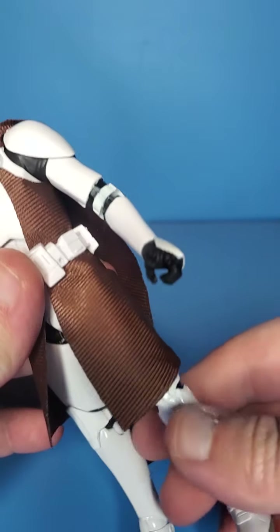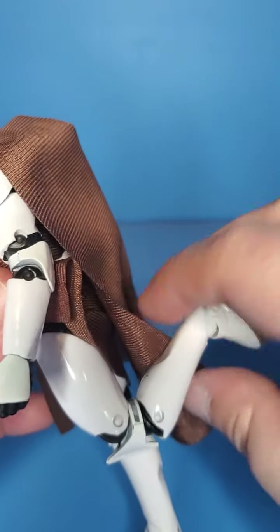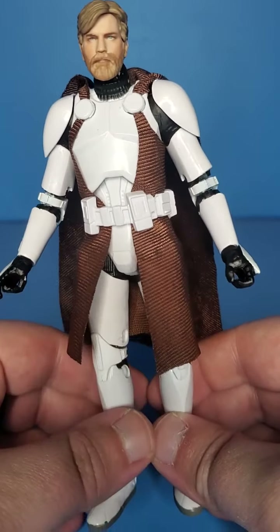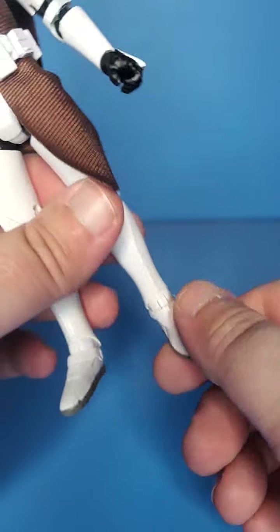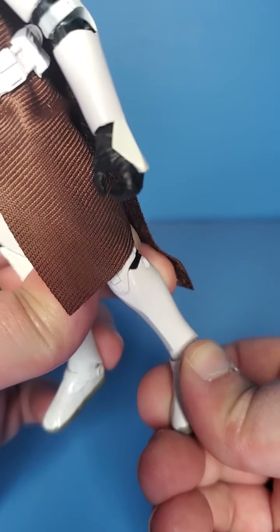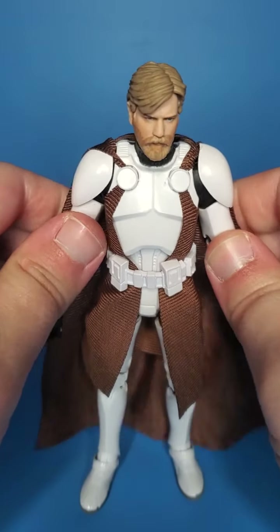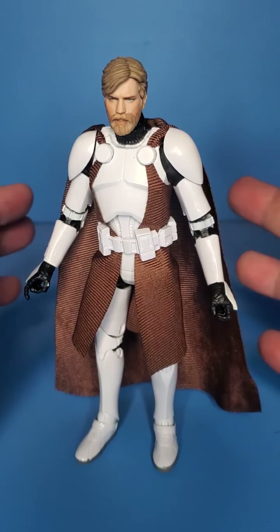He does have a little bit of ab crunch as well as side to side movement — very nice to see that, gives him a little more range for dynamic poses. He does have a swivel there. These are the old legs, which I actually do like. Obviously double jointed, and his cloth lays very nicely. For his foot, he does get back about that far before it runs into the sculpt, and it goes forward very nicely as well, plus a rocker. All around, the sculpt is very nice — even in a neutral position he just looks really good.